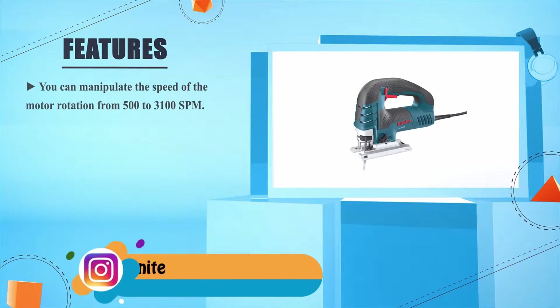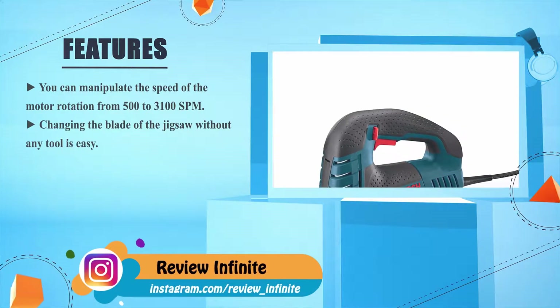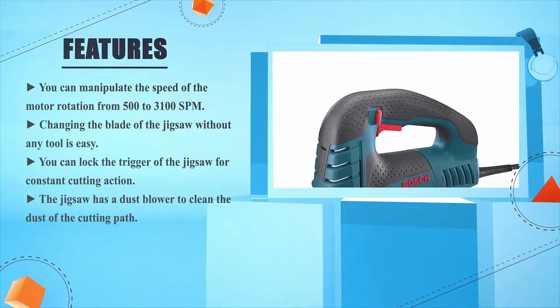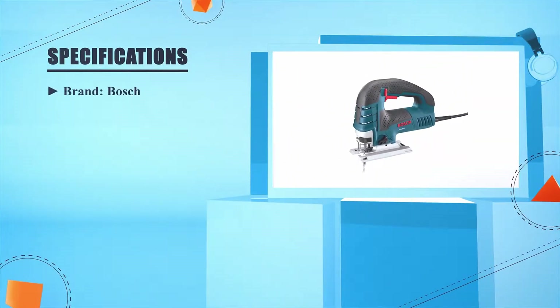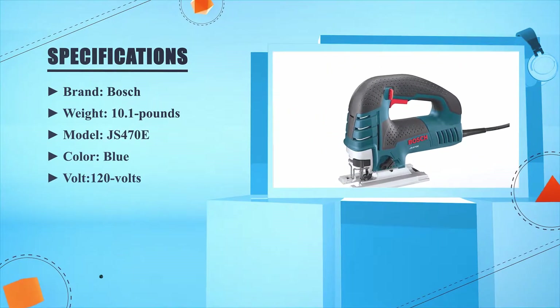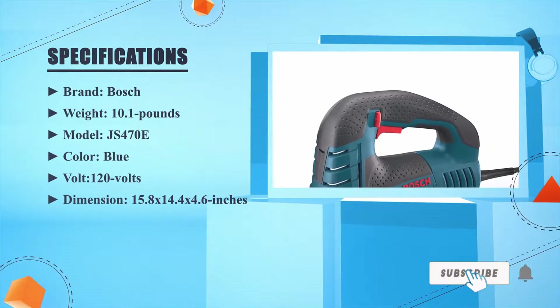These are the Bosch JS470E and JS470EB top handle and barrel grip jigsaws. You can manipulate the speed of the motor rotation from 500 to 3,100 SPM. Changing the blade without any tool is easy. You can lock the trigger for constant cutting action. The jigsaw has a dust blower to clean the cutting path. Brand: Bosch. Weight: 10.1 pounds. Model: JS470E. Color: blue. Volt: 120 volts. Dimensions: 15.8 x 14.4 x 4.6 inches.